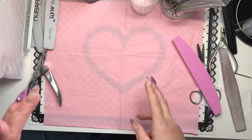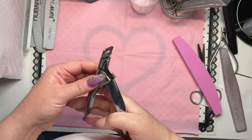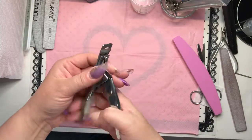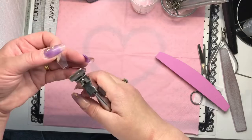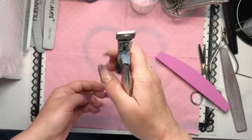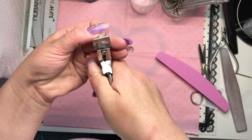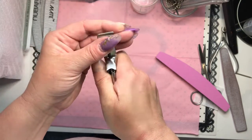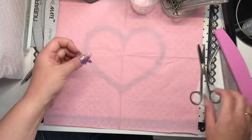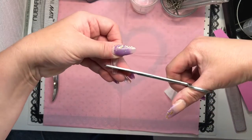Once your tips are on, you need to cut them. I use an OPI tip cutter — they come in different brands and sizes. The blade always faces you so you don't cut your client. Your tip just fits in and cuts easily. If you don't have tip cutters, you can use scissors, which will do the same job.